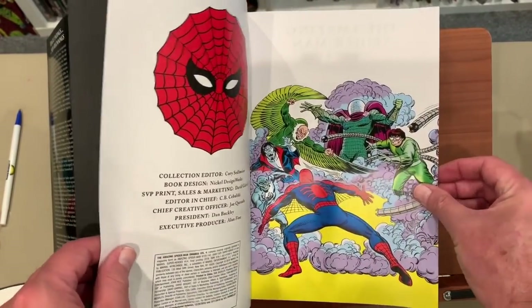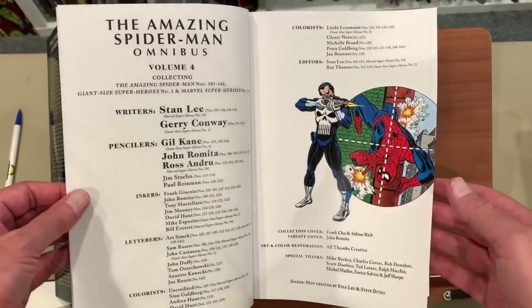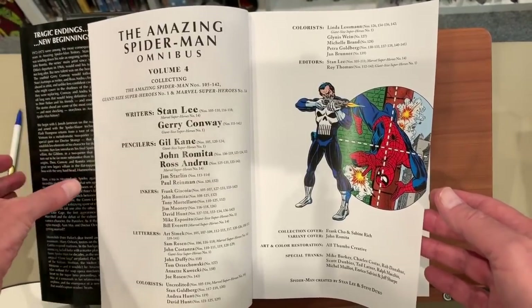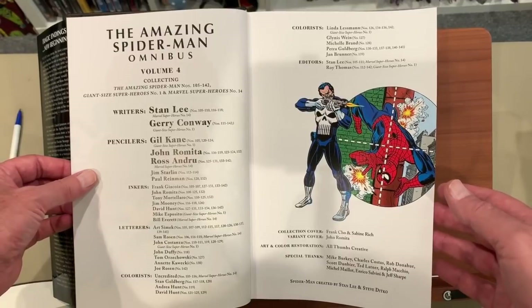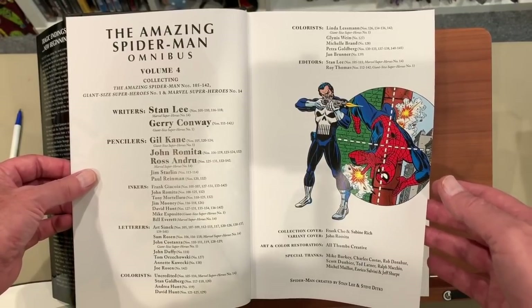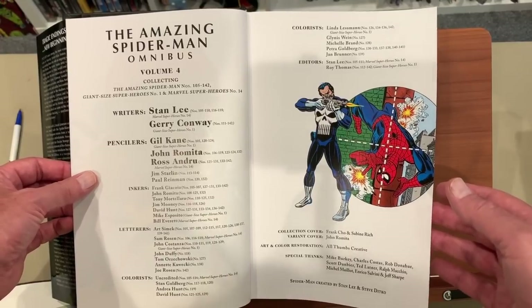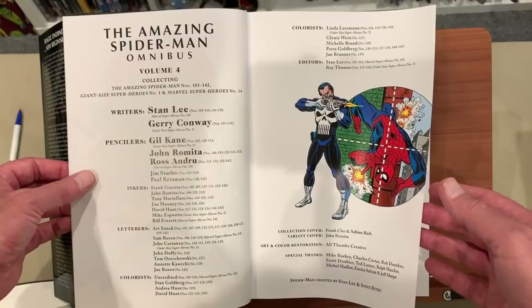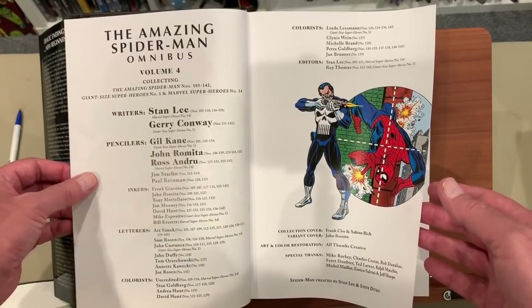Is this all we're getting as far as the table of contents? No — they typically have very good table of contents, and they do. Here we have who the creators are. Jerry Conway does the bulk of all the controversial and interesting issues, Gil Kane, John Romita, Ross Andru does the bulk of the really some of the more famous issues.